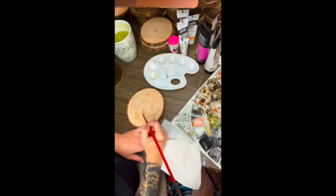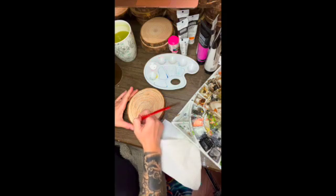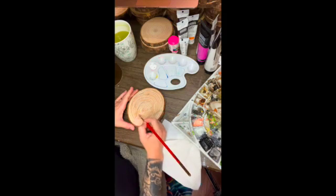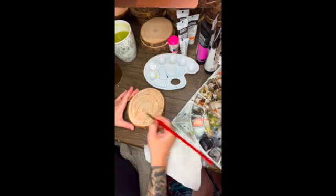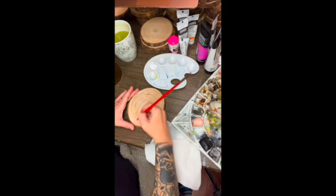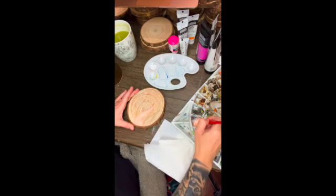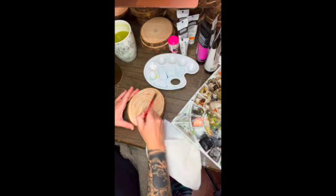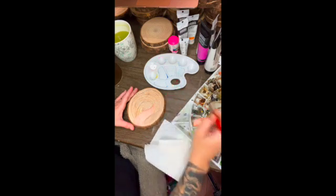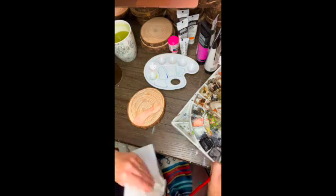Welcome everyone, this is Naomi Shanti from Alchemy Tattoo and Fine Art. In this video you will see me painting my flamingo from the 30 Birds in 30 Days challenge I just recently finished. You have the opportunity to paint your own flamingo and utilize some of the tips from today to create your own work of art. Below you will find the link to the Alchemy Boutique where you can purchase your own kit that can be shipped directly to you or we also offer local pickup.